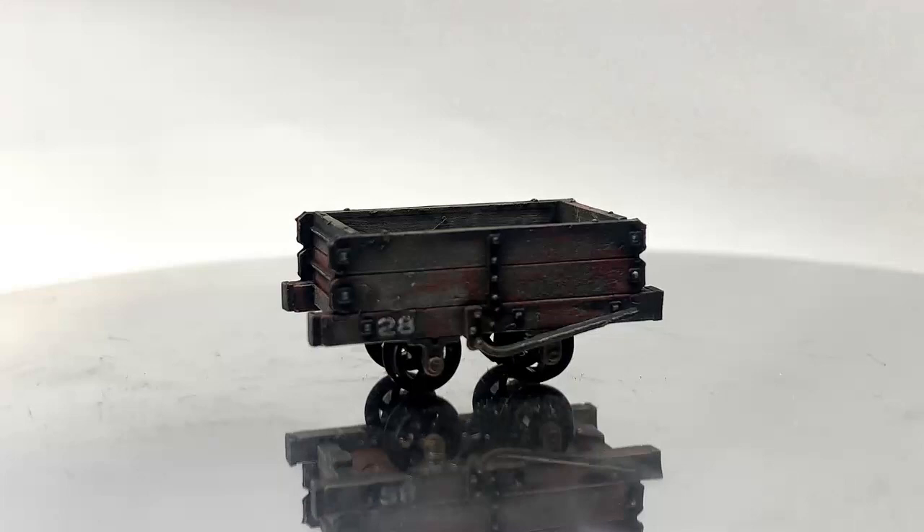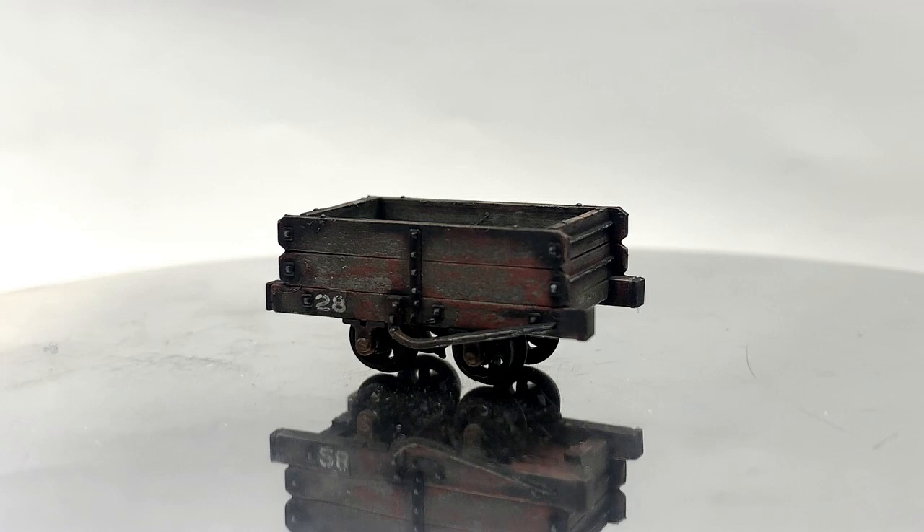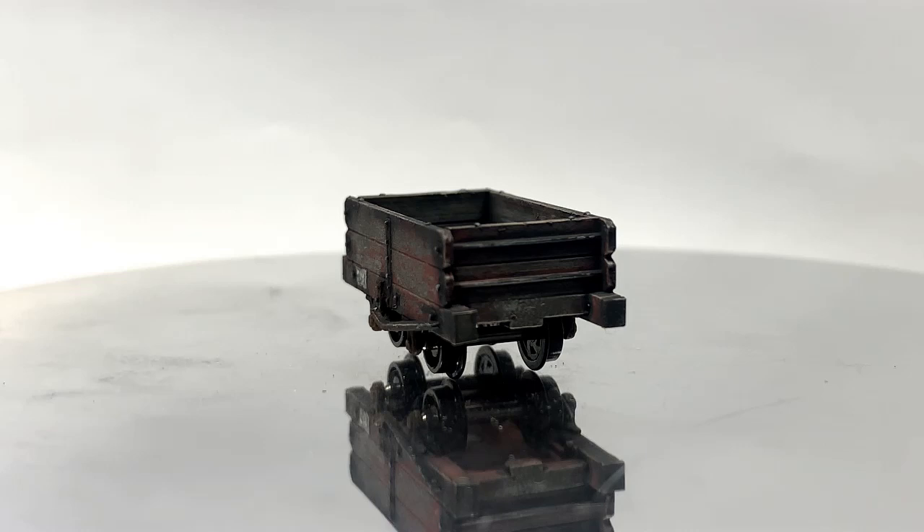And it's done. Honestly, this is one of my favourite models I've built — the paint chipping is amazing fun. Make sure you leave a like and subscribe so you don't miss next week's video, which is 3D printed. Cheers.